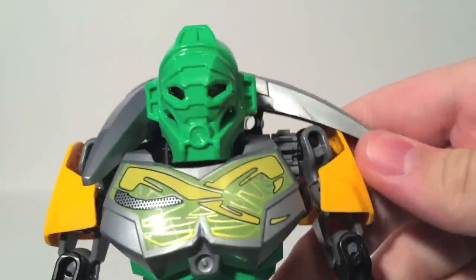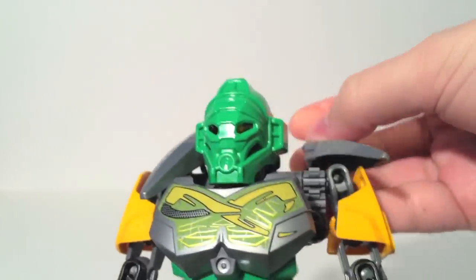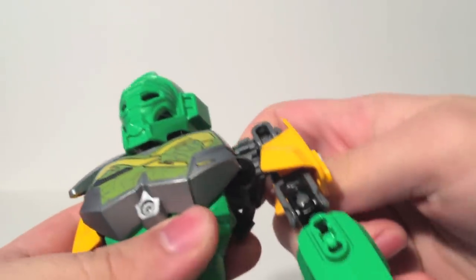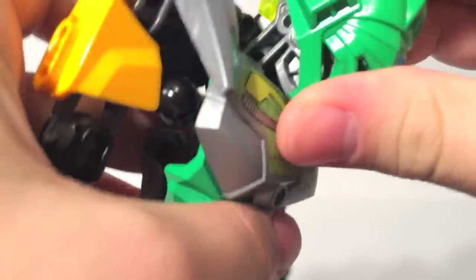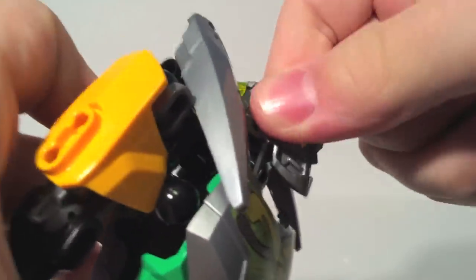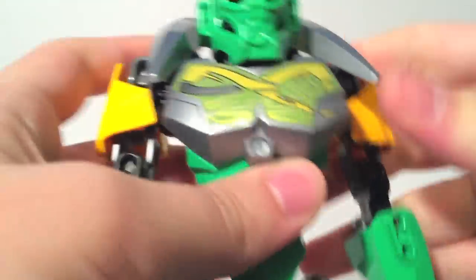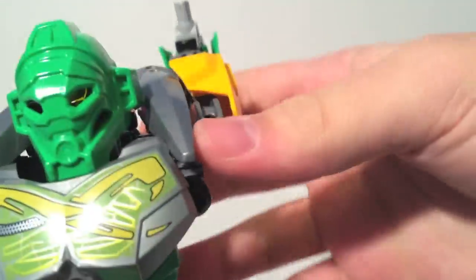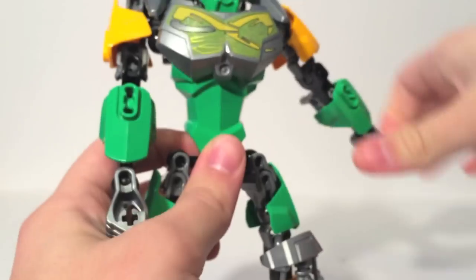These spikes up here do have the ability to move out of the way or be completely removed if you don't like them — they can just slide right out. They're adjustable, but the only thing they're really restricting is head movement. The kind of head movement you'd want for a flying Toa is just kind of up, so he can fly, and you can pull that off pretty well. The only restriction is how far up his head will go, which is a slight restriction. But outside of that, his head does turn left to right — it does have a ball joint — it's just a little crowded up by his head.